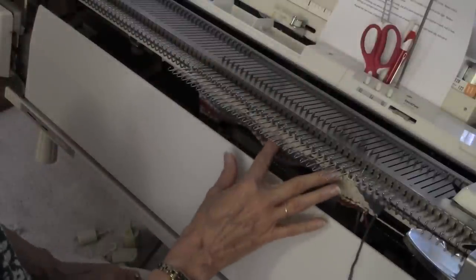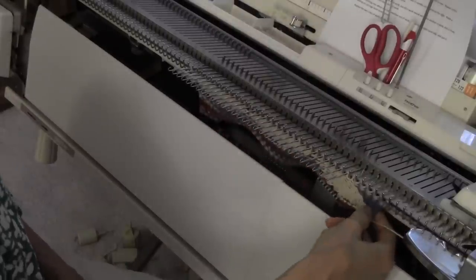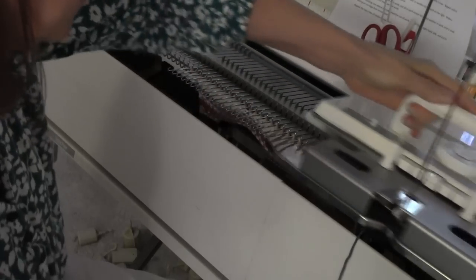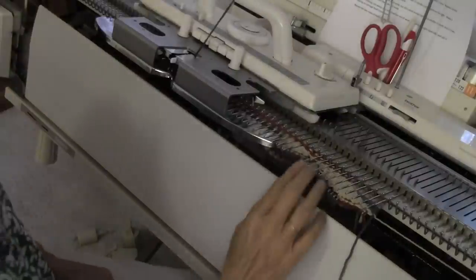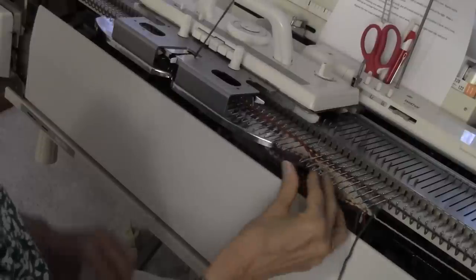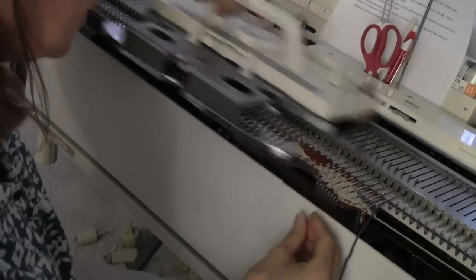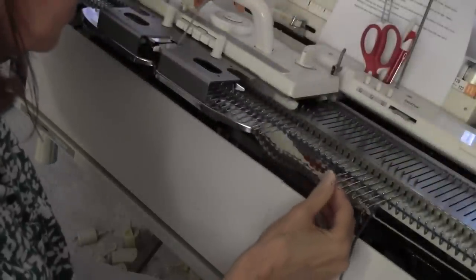Now I'm ready to reposition and do the next shell. I reposition by putting the next eight stitches into work — four, eight — and knit from right to left, then bring all but the two closest to the carriage back into hold. Now I've got two needles in work in the middle and I do my count-to-eleven again: two in work, three, four, five, six, seven, eight, nine, ten, eleven.